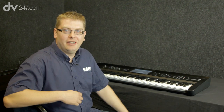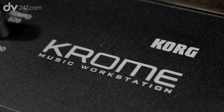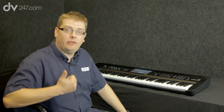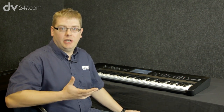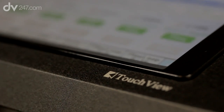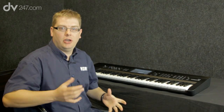Hi, I'm Luke Edwards from Korg UK, here to show you the Korg Chrome workstation. It's our brand new workstation, comes in three sizes: 61 key like this one, 73 notes, and also 88 key with weighted keys. It's a workstation so we've got loads of great sounds inside, we can layer sounds together, and we've also got a sequencer, so it's great in the studio but also for live.